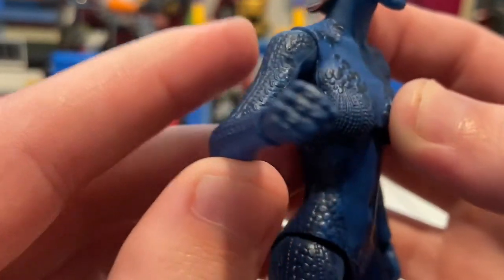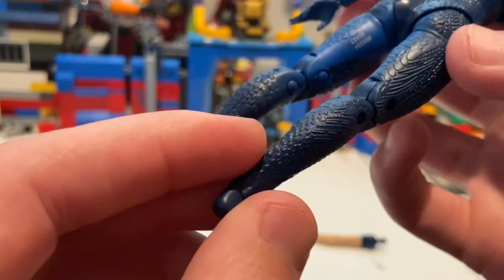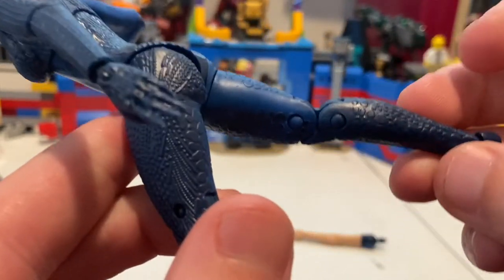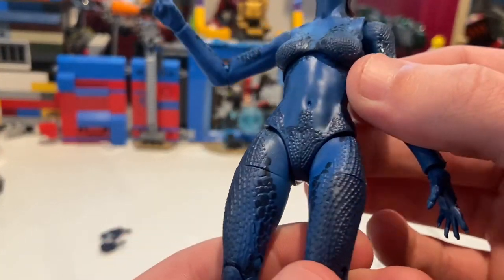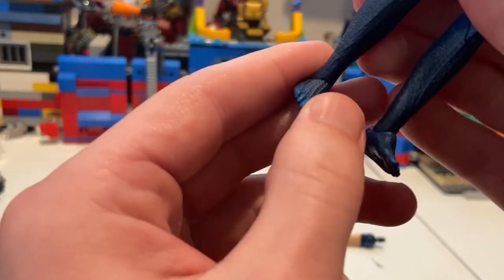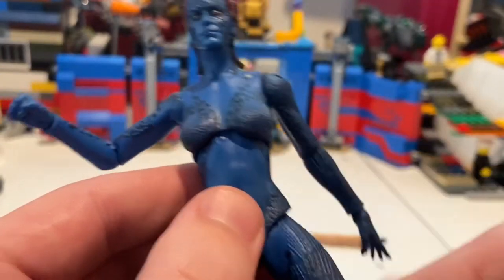They did a really good job on the scaling. No legs visible here, but it's really cool. They used a darker blue for the scaled parts and a lighter blue for the parts that aren't scaled, which is a nice touch. Yeah, they did a good job with this overall.